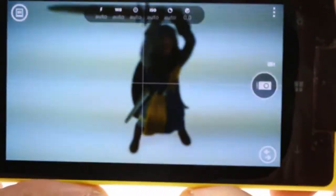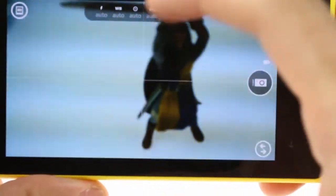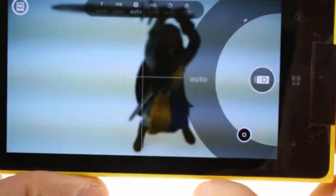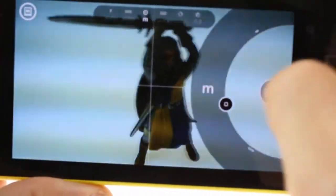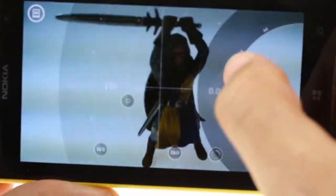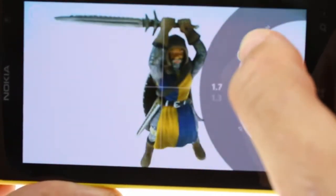ProCam gives you a quick overview of various features across the top, such as exposure, shutter speed, ISO, as well as manual zoom settings. You can adjust settings for specific lighting situations, bring up the exposure, and focus more precisely.